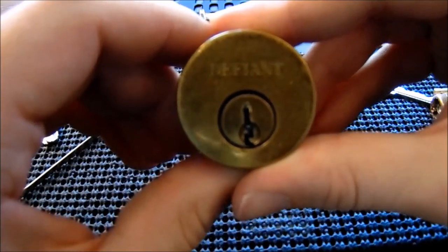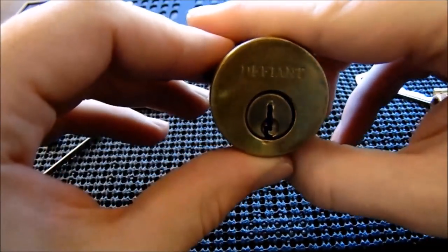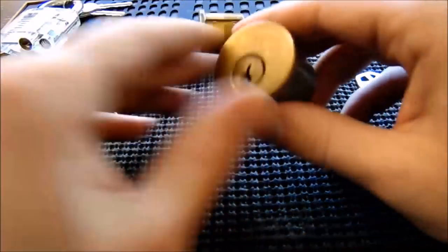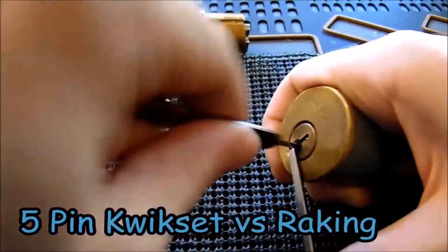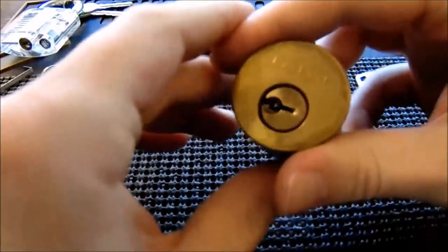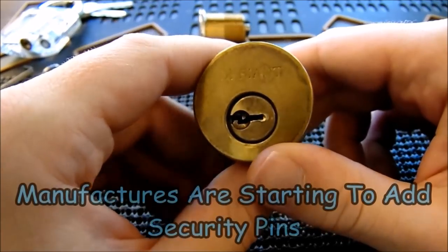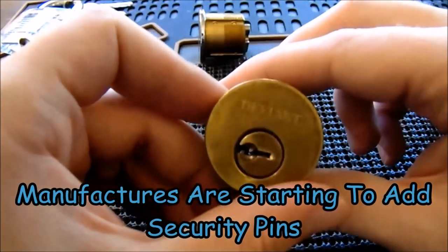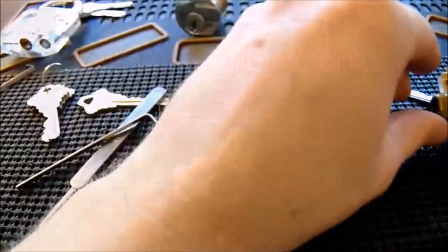The next lock is a Defiant-brand Kwikset-style lock — a very common residential deadbolt. I'll show you how quickly you can get these open just by raking. With light bottom-of-the-keyway tension, I rapid-fire the rake and the lock turns over. One thing to note: Kwikset and many competitors have started adding spool pins, but those still rake open pretty easily since they typically only put about two spool pins in. It makes them slightly more secure but doesn't completely stop raking.